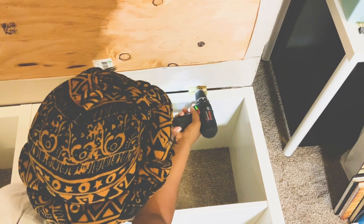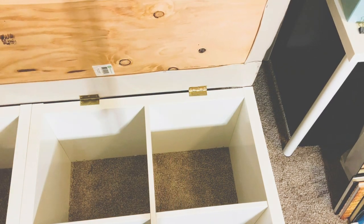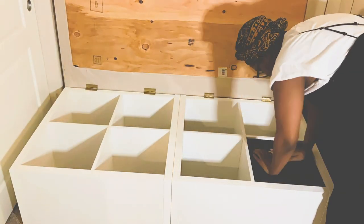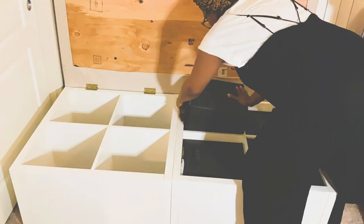If you notice, I did not put a bottom to this particular shelf because I wanted it to be mobile — a little less heavy, actually. So once everything was done, I put the cubes back in the cubby holes.